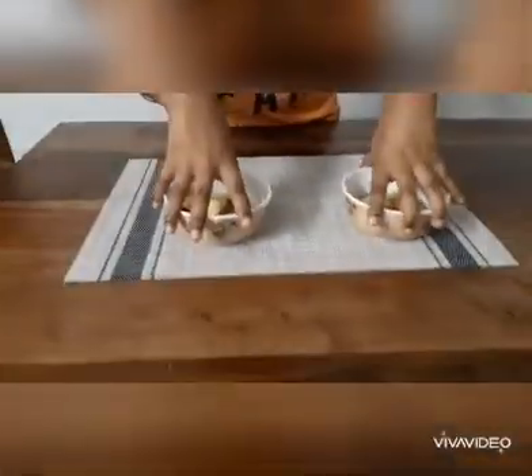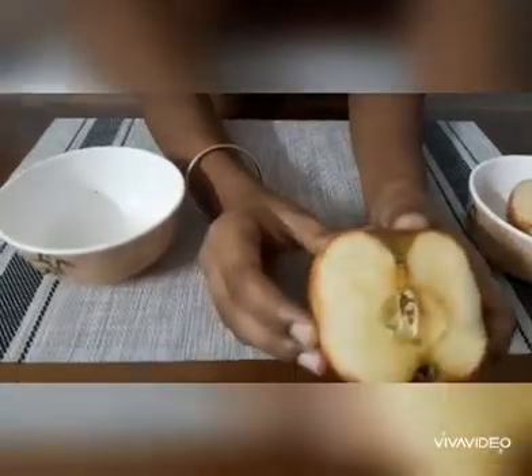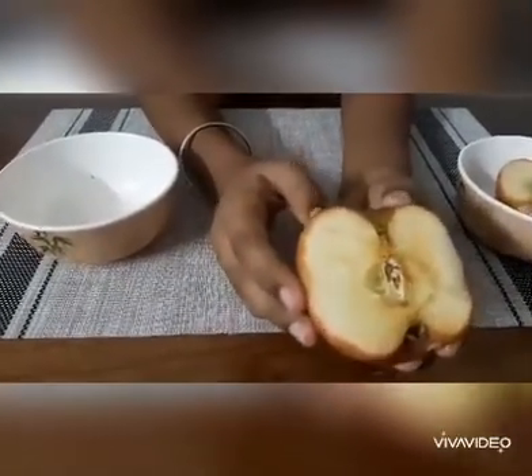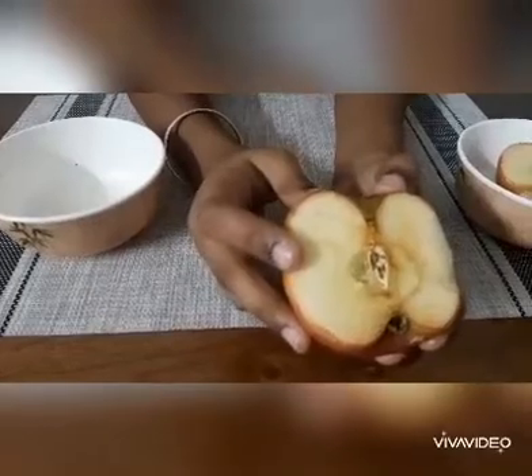After that, place both bowls aside for a while. Now comes the observation part. As you can see, the first piece on which we haven't applied any lemon juice has turned brown. Do you know why?